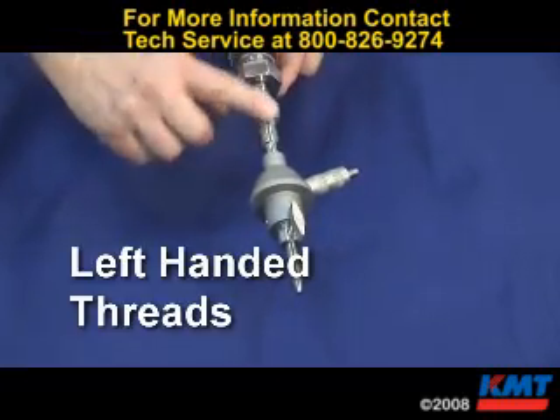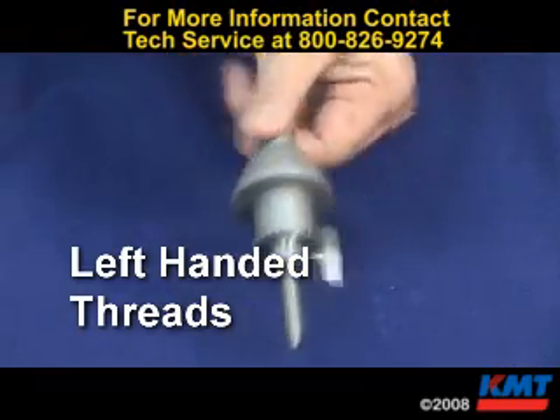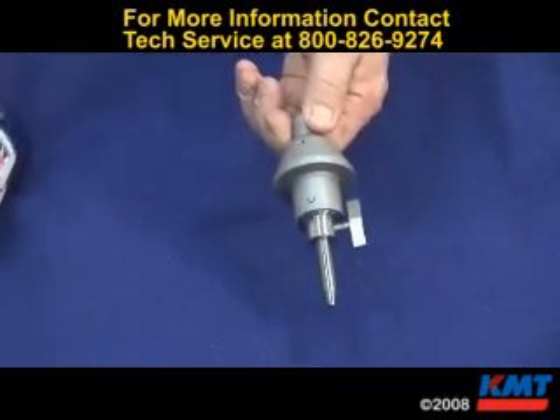The nozzle tube has left-handed threads, so we'll make sure we go left-handed with it — unthread it from the nozzle tube and pull it off.